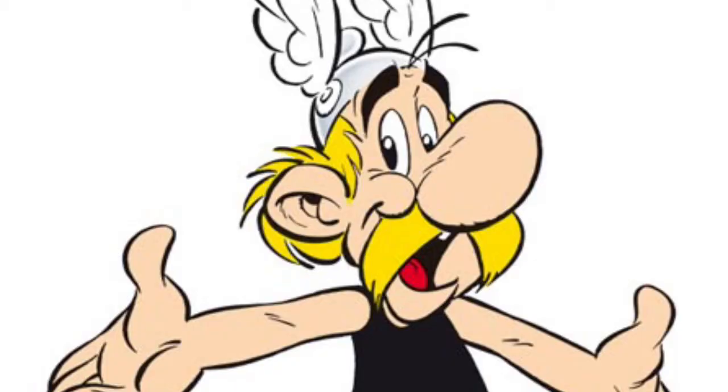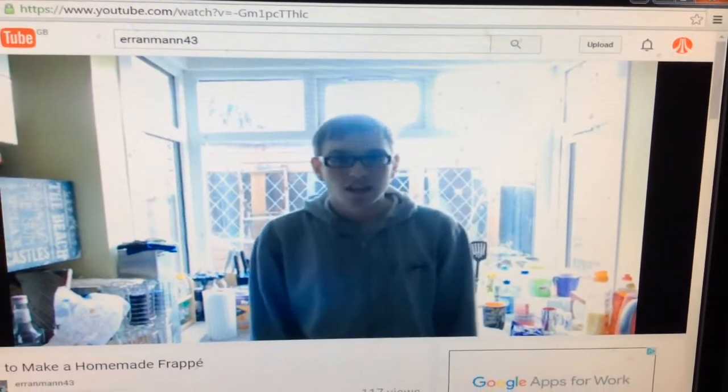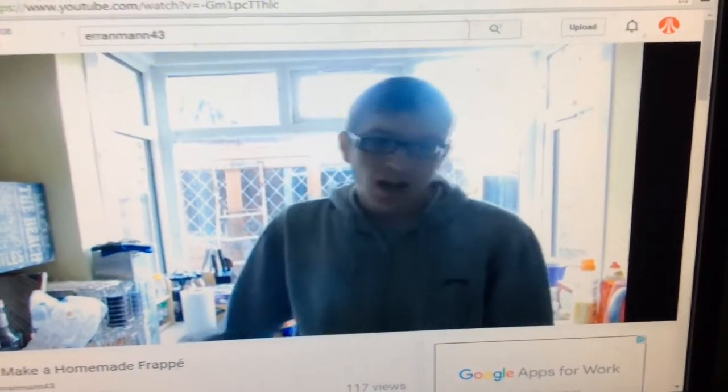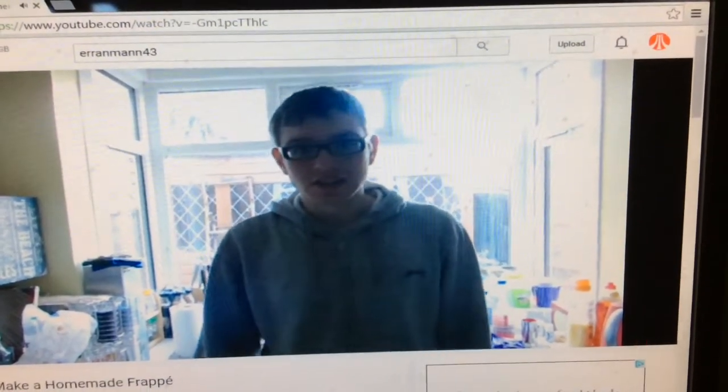Looks like we're off to a good start here with a blue screen and some Mario music — what could possibly go wrong? And yes, today he's going to be showing us how to make a latte frappe. They sound tasty apparently, but in my opinion they don't, because I don't even like coffee or anything like that.